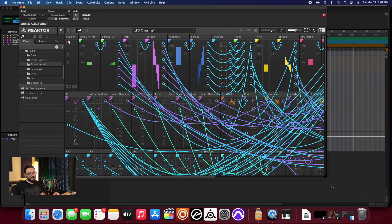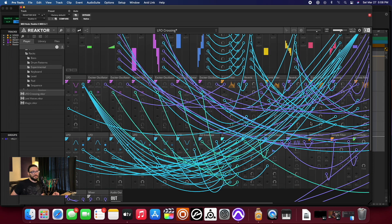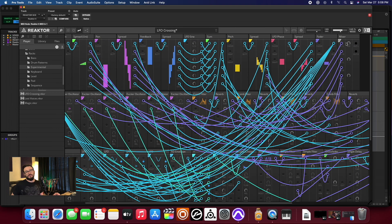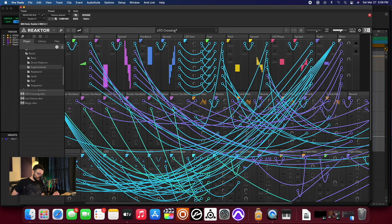Pretty sweet — barely hovering at 25% in this case. I mean, you've got one, two, three, four, five, six, seven, eight, nine, ten, eleven, twelve, thirteen, fourteen, fifteen — you know, fifteen, thirty, forty-five — you get the idea. There's a lot going on, but buttery smooth so far. Let's open up this next patch.